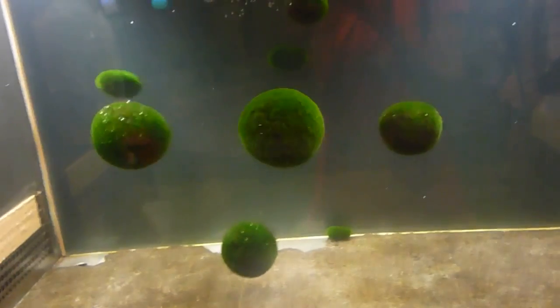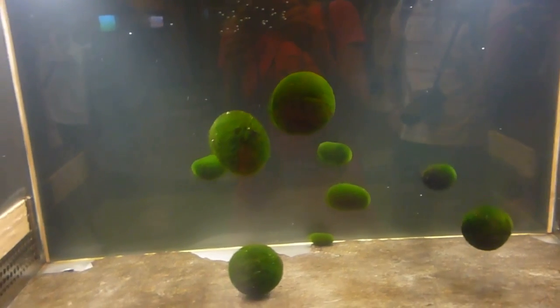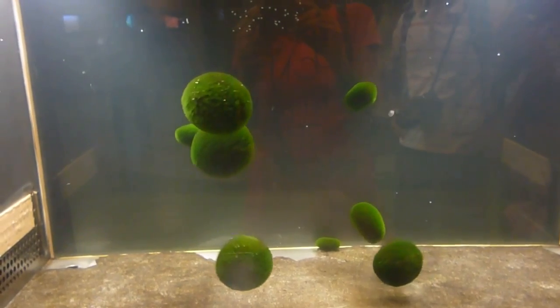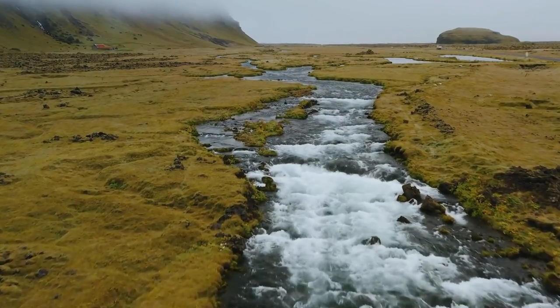The algae being used is called marimo, a rare growth form of Aegagropila linnaei, a species of filamentous green algae in which the algae grow into large green balls with a velvety appearance. The species can be found in a number of lakes and rivers in Japan and northern Europe. Colonies of marimo balls are known to form in Japan and Iceland, but their population has been declining.